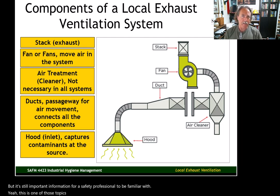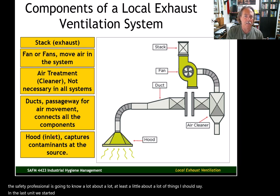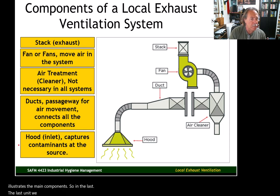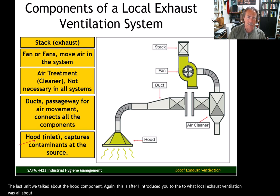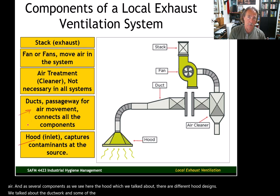This is one of those topics that separates a safety professional from a safety technician — the safety professional is going to know at least a little about a lot of things. In the last unit we started talking about local exhaust ventilation; this diagram illustrates the main components. We talked about the hood components — there are different hood designs — and we talked about the ductwork and some relevant information about ductwork.